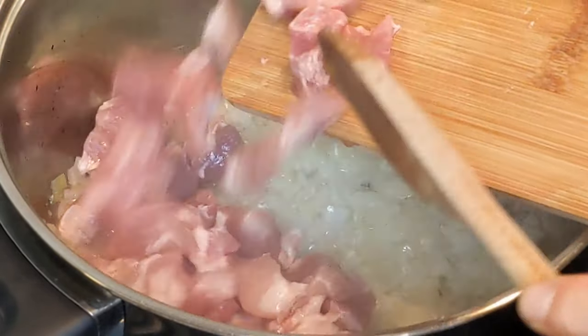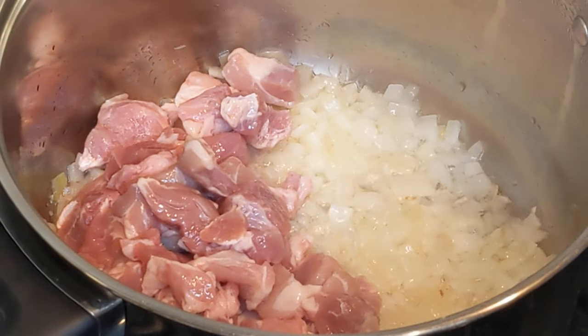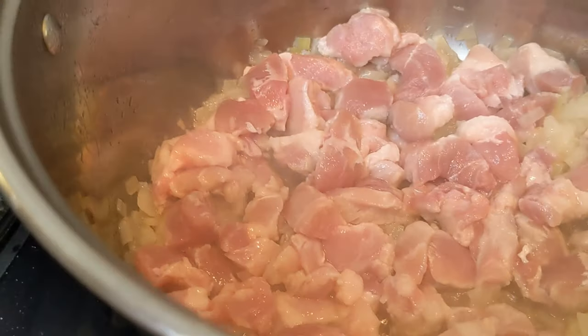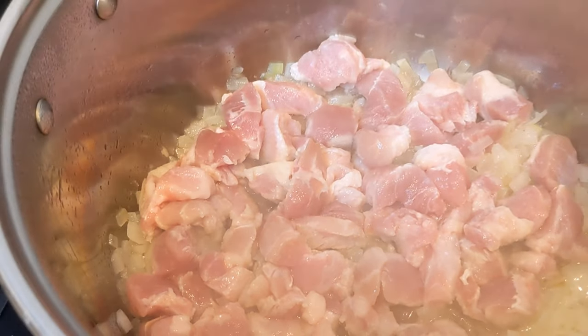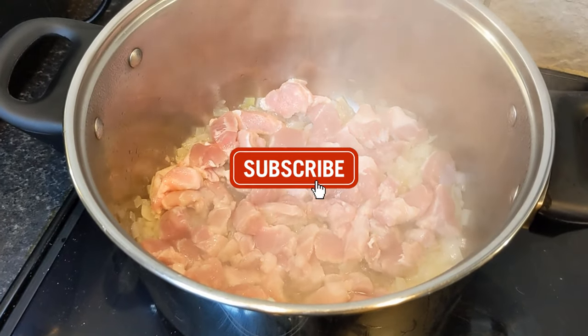After the onion is fried, we add the pork, which we have cut into medium-sized pieces so that it does not remain raw while frying and accordingly does not become very dry. Stir well and let the meat fry and lightly tan. Naturally, this will add more flavor to the food.